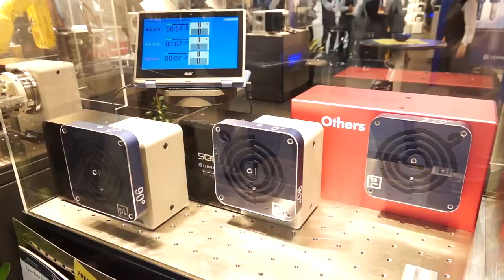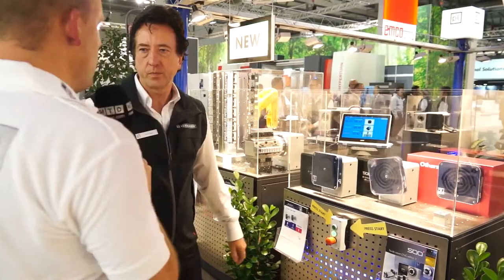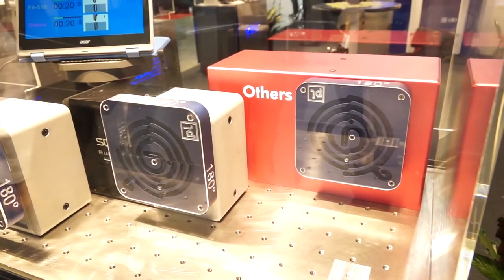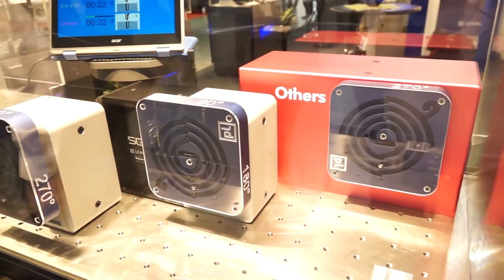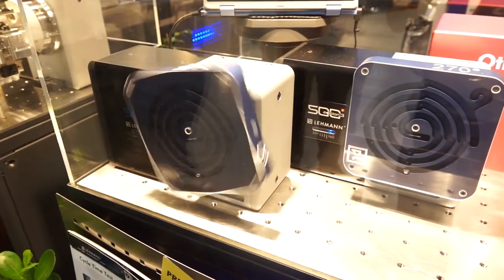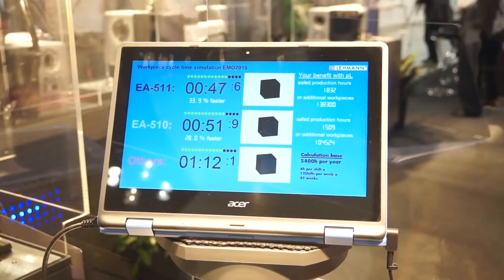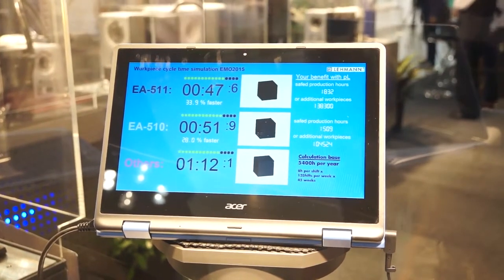So roughly twice the speed on cycle time compared to the standard table. The standard Layman table is still much faster than the competition. The spindle RPM is faster in general, up to 111 RPM depending on which motor you use. The cycle time will always be quicker because they have a unique look-ahead system for clamping and unclamping, where it's all monitored internally.